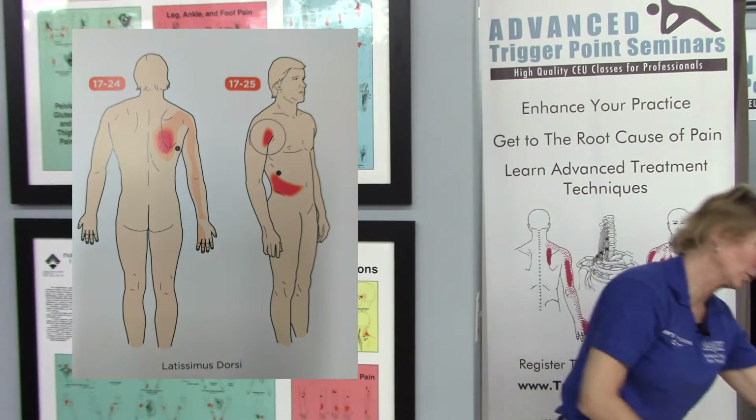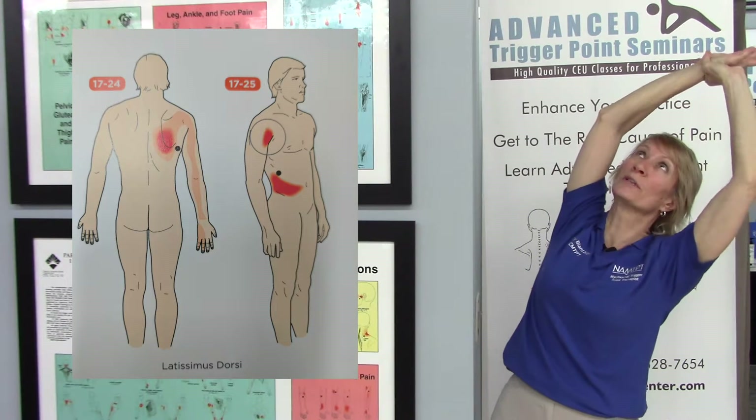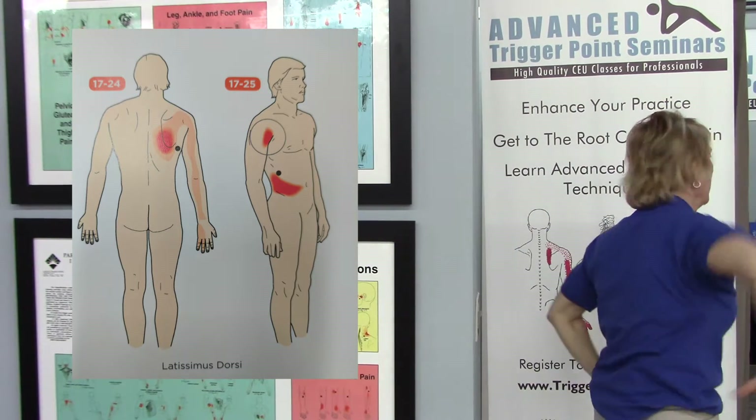To stretch the lat muscle, you're going to do just what we did before. Lean over, reach up and grasp the hand, and reach. Rotate the chest up or rotate the chest down. Range of motion includes reaching up and reaching behind.